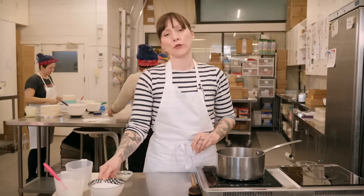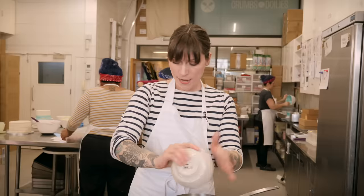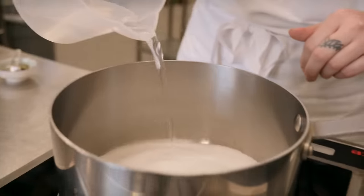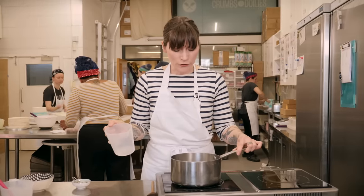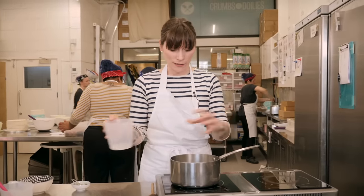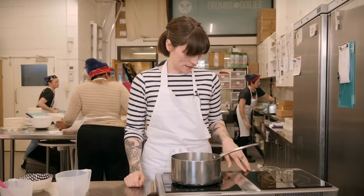Next, put your sugar into your saucepan — I've got 220 grams of caster sugar — then add 120 millilitres of water and give it a little swirl around just to make sure it's all evenly dispersed. Then put that onto a medium heat to start with.